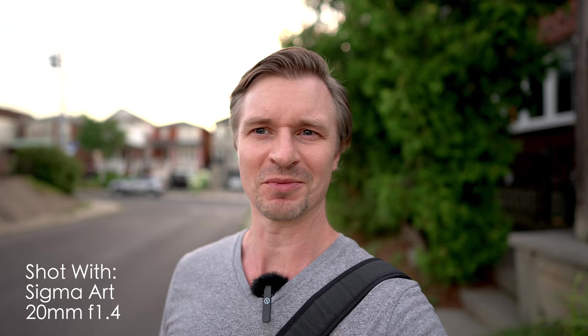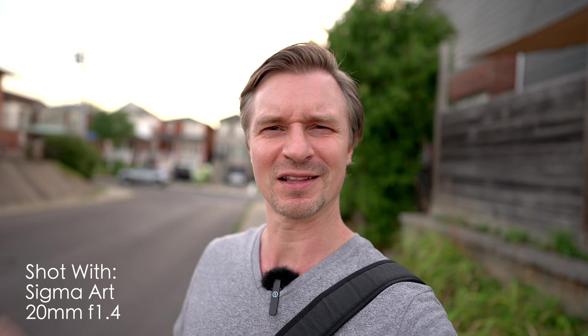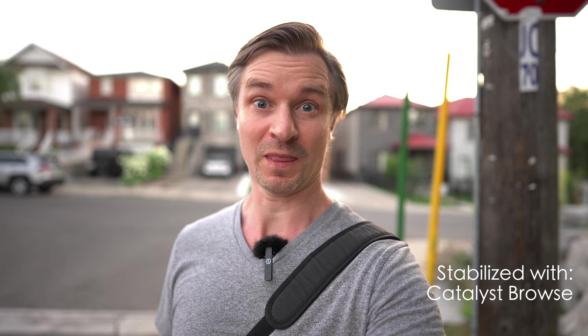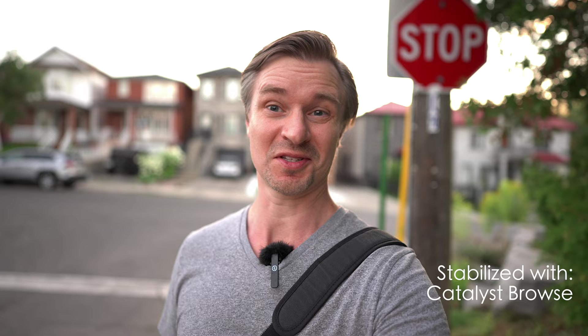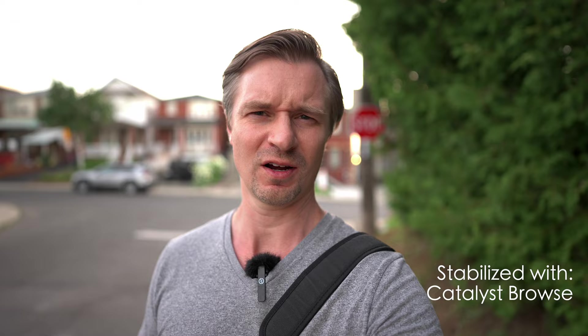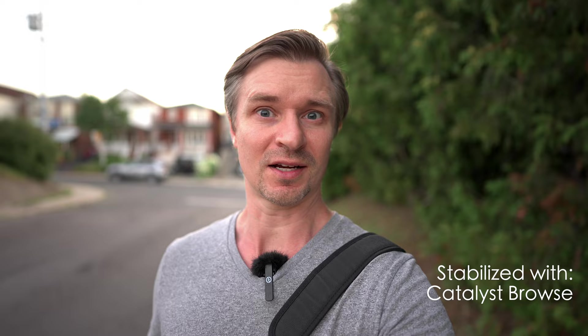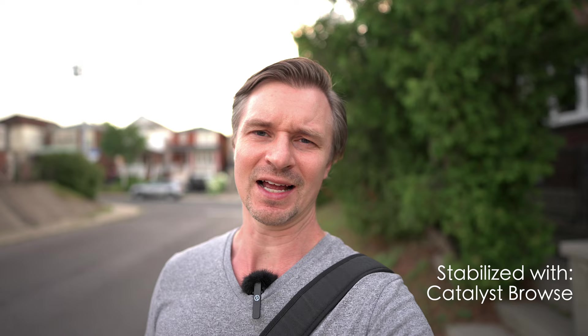Maybe there's a bunch of people back there that you don't want people to see — go down to f1.4, then you're cooking with gas. You can also always run this through Catalyst Browse to make your footage even more smooth. Just run it through the free software Catalyst Browse — I've cropped in about 10%, so it's probably about the same as active stabilization. This step isn't necessary as long as you have steady hands on active stabilization. But if you drank a bunch of coffees, like I did today — literally — then maybe Catalyst Browse will be the way to go.